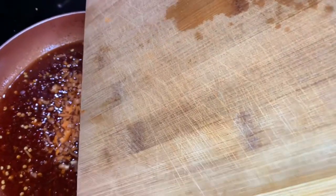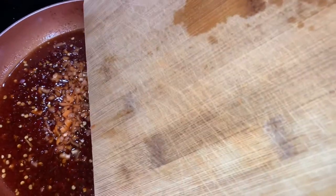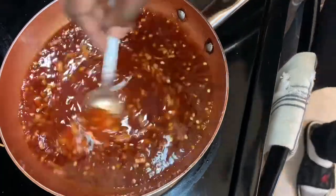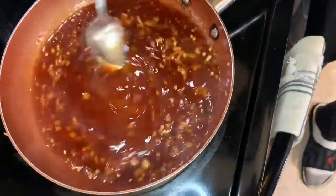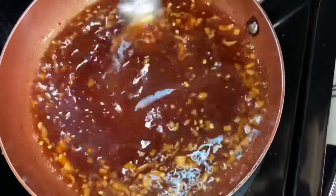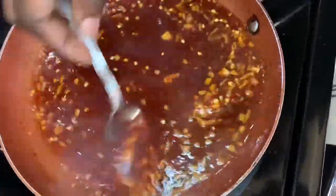These habanero peppers are real spicy, so use them at your own discretion. He also recommends wearing gloves — oh, definitely. With any of these spicy peppers, if you're working with your hands, put some gloves on. I'm telling you, it's not a joke. Peppers are hot and it stays on your hands for a nice little while.